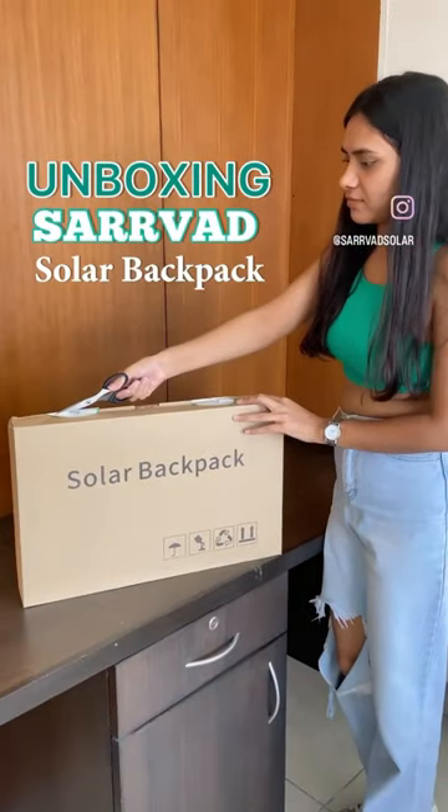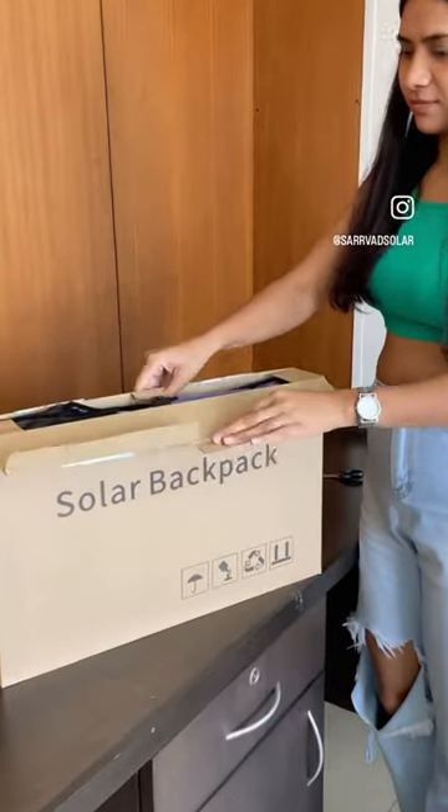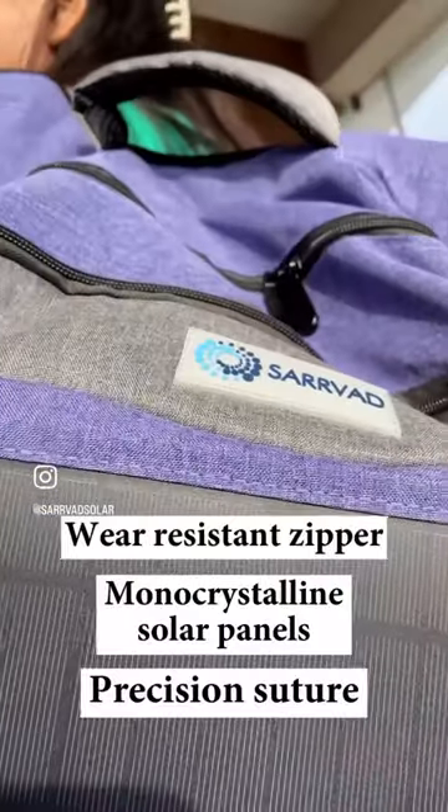Hi everyone, so today I'm going to unbox Sarwat's solar travel backpack. This has to be one of my favorite products from the whole range. First of all, let's appreciate how elegant this looks.